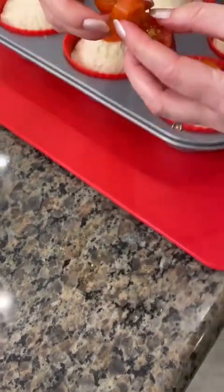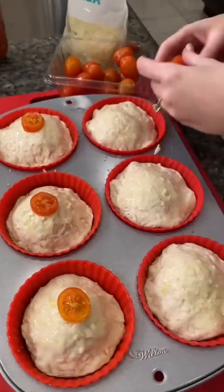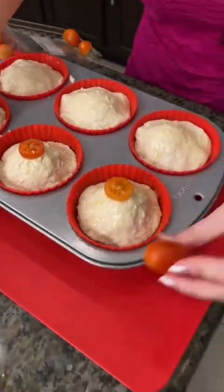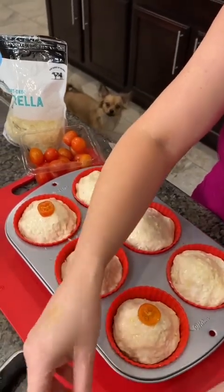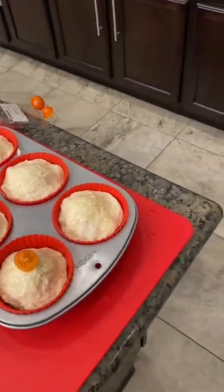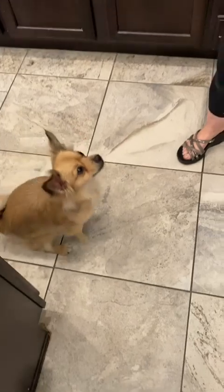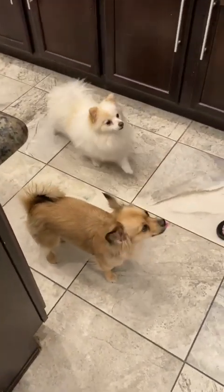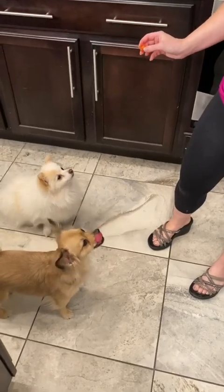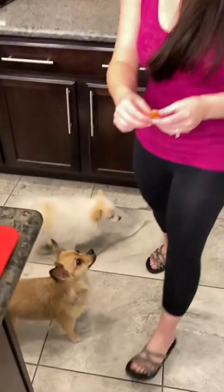Can dogs eat tomatoes? Yes, dogs can have tomatoes. I will give him a bite. Jax, come here. There he is. Do you want a tomato, buddy? Sit. He's a good boy. And look who else just came — Sassy. They love tomatoes. I don't even like tomatoes.